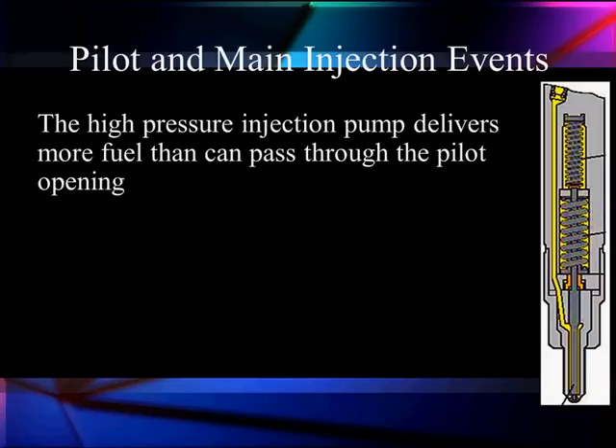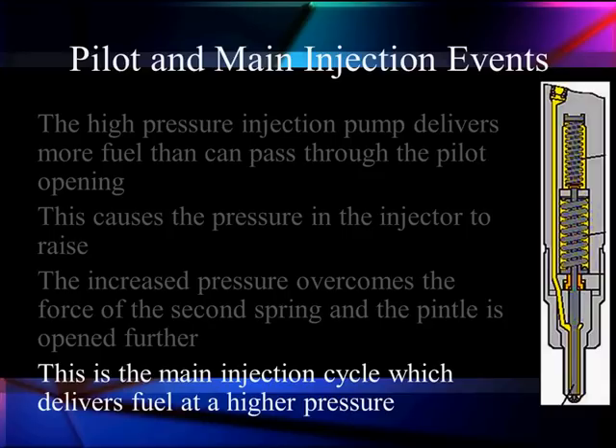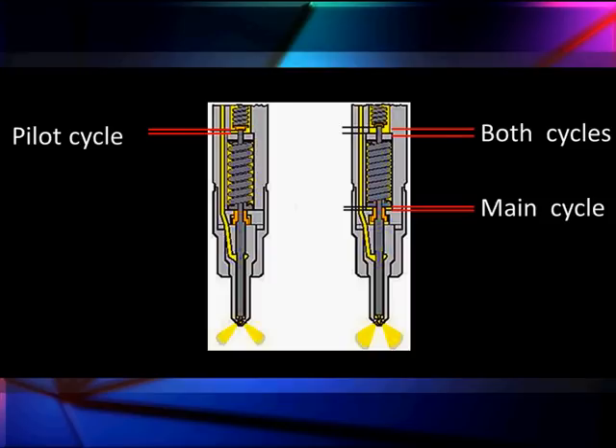The high pressure injection pump also delivers more fuel than can possibly pass through this little pilot. So this causes the pressure in the injector to rise, which opens the second spring — the stronger spring. It is opened further; it had been closed up to this point, requiring a higher injector pressure to open it. Once it opens we get our main injection cycle, which stays open until our piezos contract. We can contract and stop this and repeat the cycle several times if desired — a small pilot injection followed by the main injection. This can be one event if the computer so desires, or as many as five events in each firing cycle.